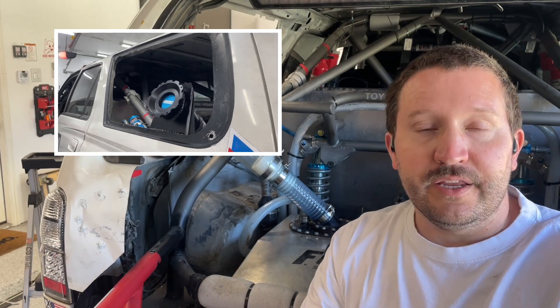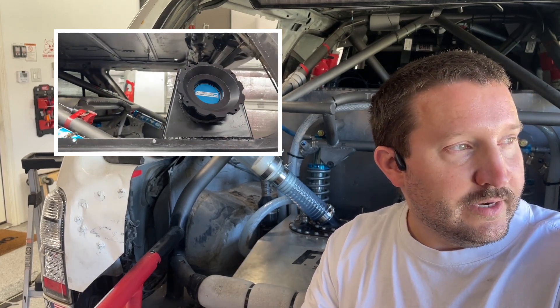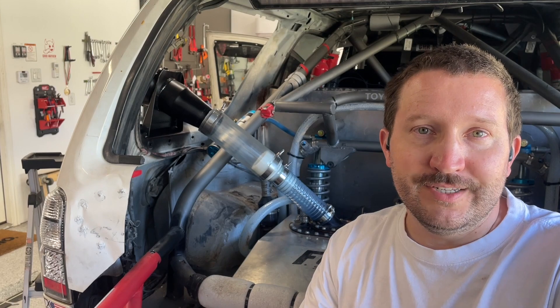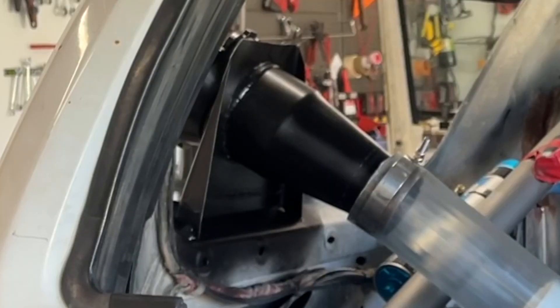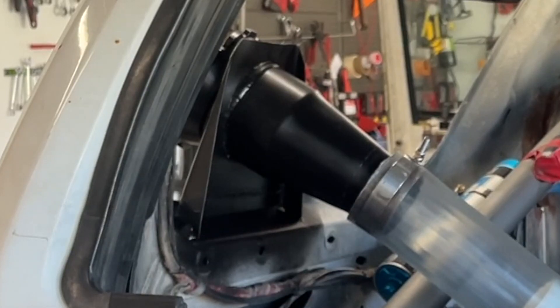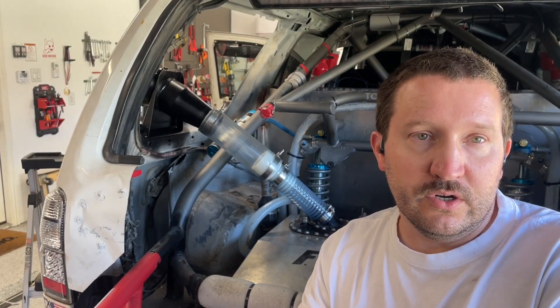It is a Geyser Brothers dry brake with a removable head. The actual nozzle — the 230 item — is welded to the truck; it is permanent. The whole thing is super flush to the body, so it's not allowed to stick out very far.